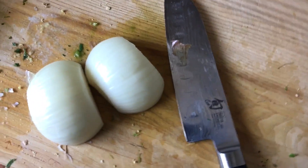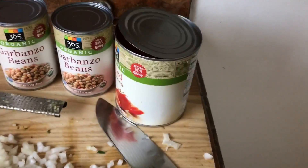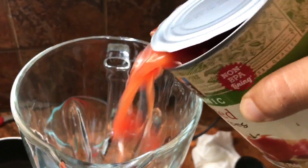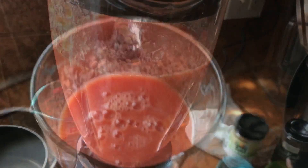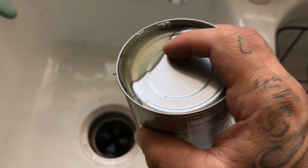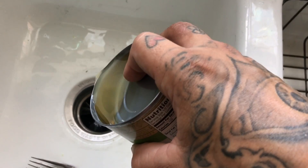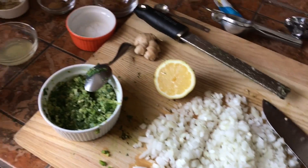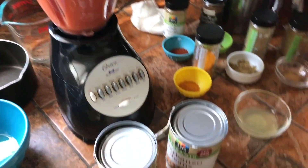Finely chop your onion. Next, grab your can of tomatoes, crack them open. We're going to throw them in a blender and puree them nice and smooth. We're going to drain some of the bean juice out of the can — leave a little in there. Now that we have everything ready, we are good to cook.